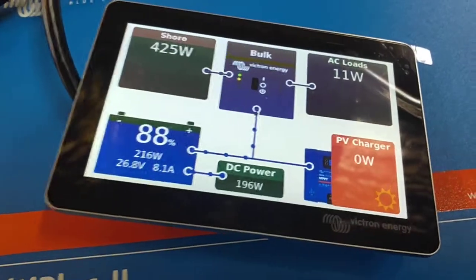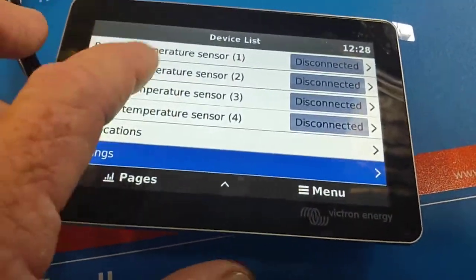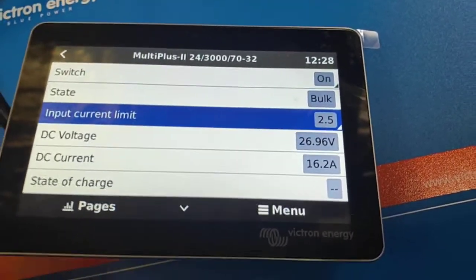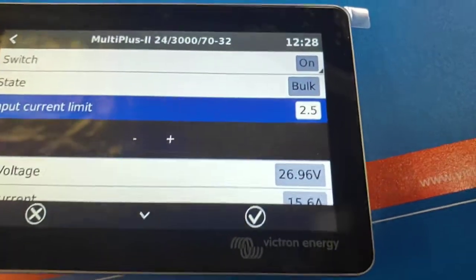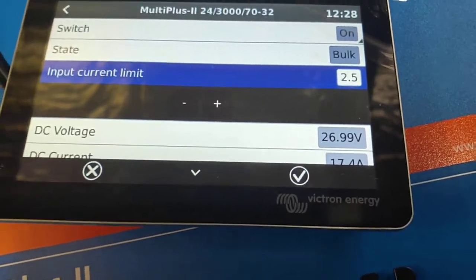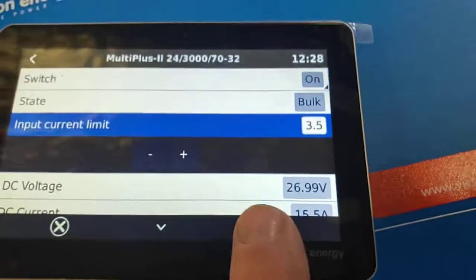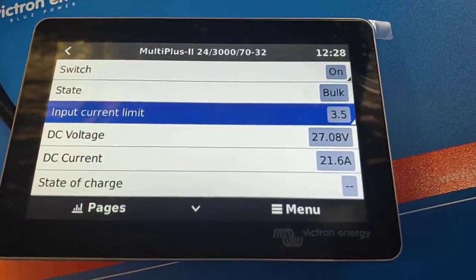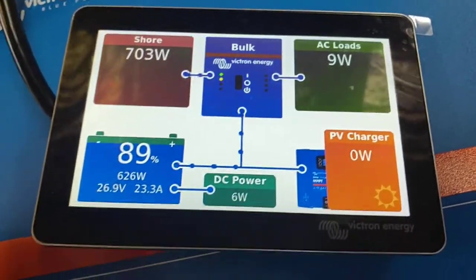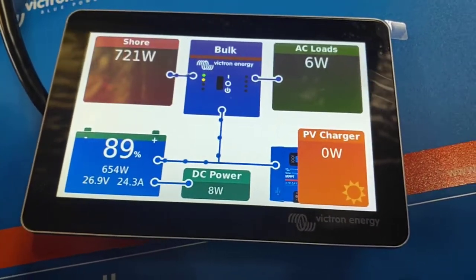Now, what you're going to want — you may recall this from your previous system — go into menu, scroll back up until you find the multi-plus and input current limit. I've set it at 2.5 currently. That will be good for the Phoenix inverter. But if you happen to be plugged into a caravan park, you'll want to come in and change this. Use plus/minus to adjust, then hit the tick to acknowledge. You can see that's changed. If we go back to pages, we've increased our shore power current that we're bringing in.